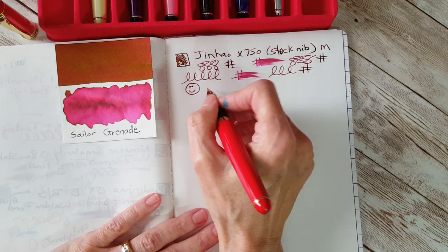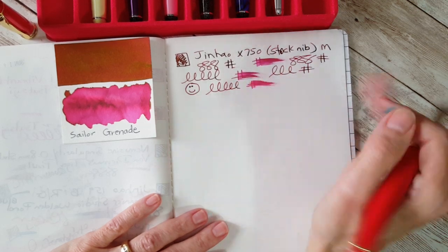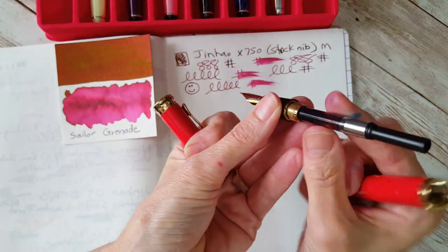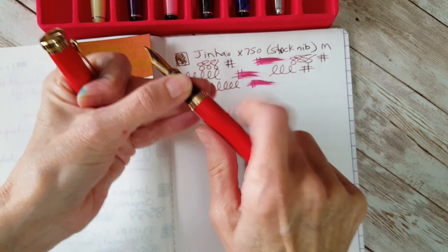I really liked this same ink in the only Montblanc I have — it was gifted to me and has a little medium gold nib — so this is just fantastic. I was wondering how I'm doing on ink level, and it's still about halfway, so that's good.